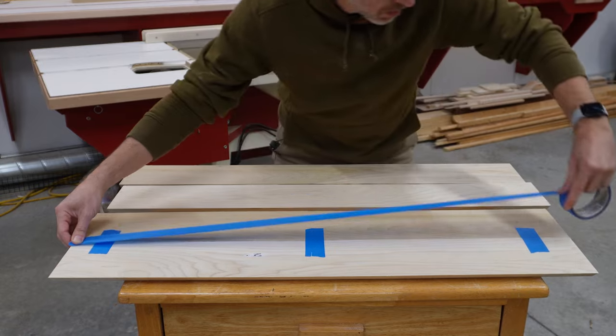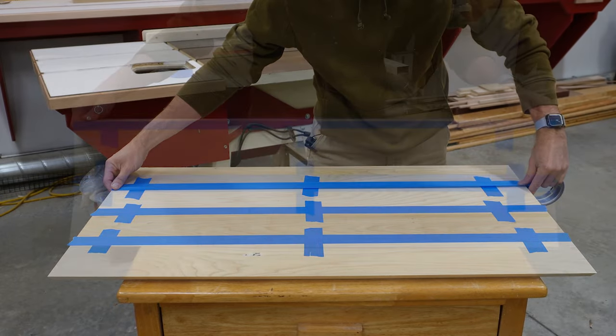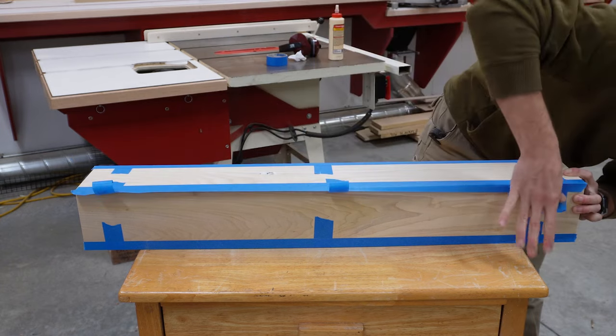The sleeve gets glued up just as if it were a small box. I find that a few strategically placed pieces of tape stretched across the joint are enough to keep it tight during the glue-up. A long strip of tape along the length of the joint prevents glue squeeze-out on the outside.